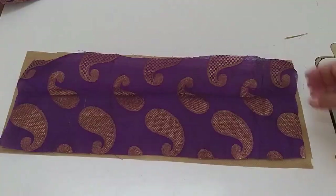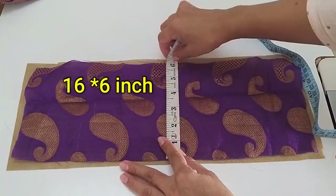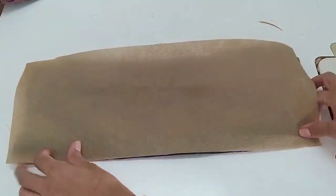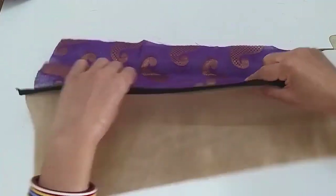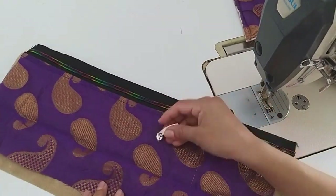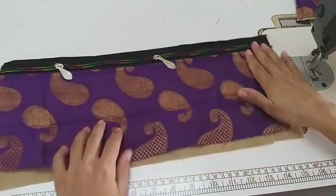Now I have taken a piece of fabric and its measurement is 16 by 6 inches. We have to attach the zip to the fabric and keep the zip on top of the fabric. Now I have added two sides of the fabric together, and I have added a double runner with the open part of the fabric.